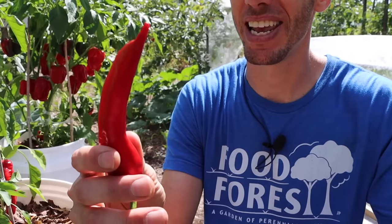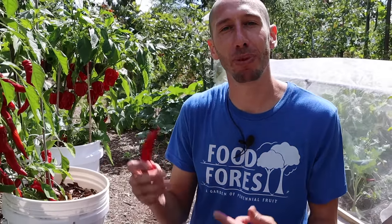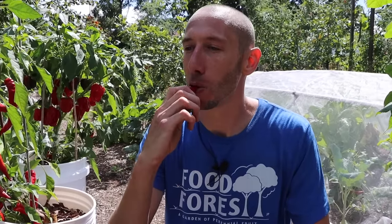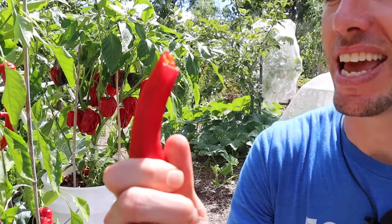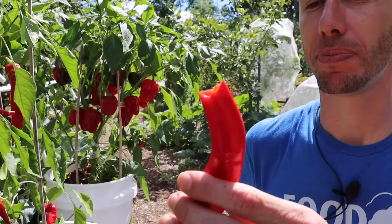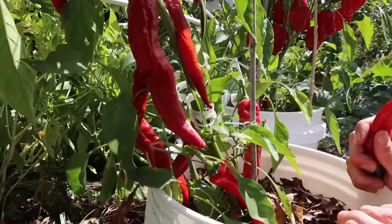Let's taste one of these Jimmy Nardello peppers — such a beautiful sweet pepper. Look at this: incredibly sweet, strong pepper flavor, absolutely delicious. If you are new to growing peppers, you need to try the Jimmy Nardello. It's an old Italian heirloom that's been around for a long time, incredibly productive, and an all-around amazing plant — a staple in the garden every single year.